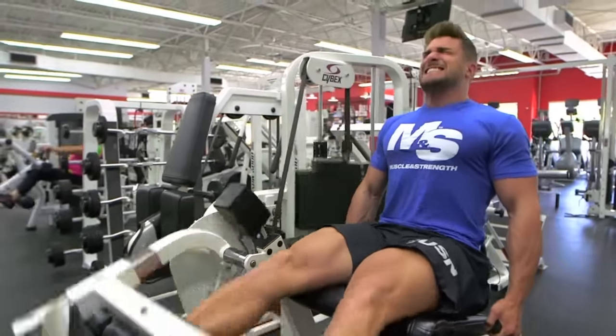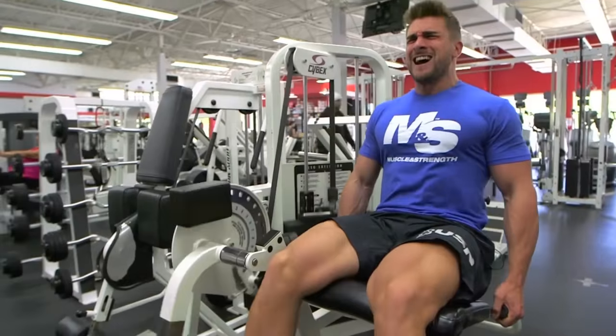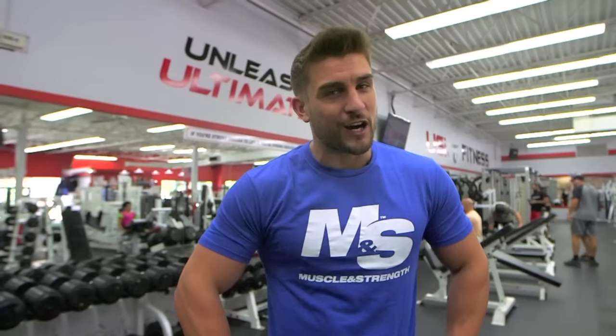For me, I think it's very important to train legs. I train them twice a week currently. I normally split my hamstrings and quads apart, trying to improve my calves. Genetically, I'm not gifted with calves, but I am hitting them twice a week, trying to bring the best package I can to the stage in 2016.